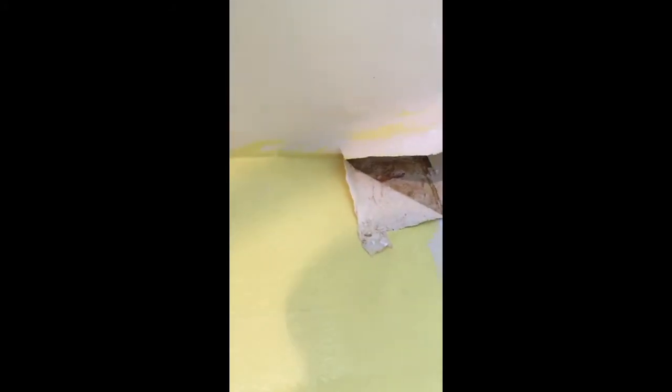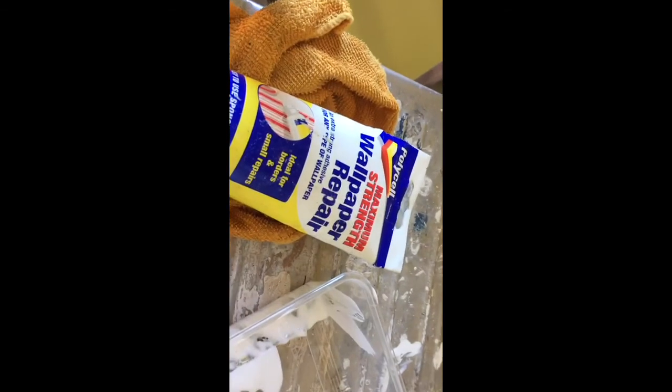It reminds me of PVA — it looks a lot like PVA and I'd be surprised if it wasn't very similar. Let it dry for a couple minutes and then shove it down. If you're in a real rush, just keep painting and hope for the best. That's all it takes to dry.